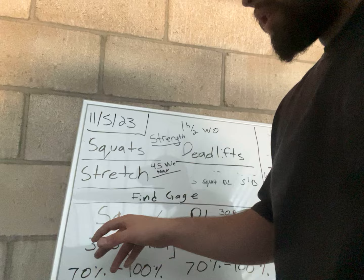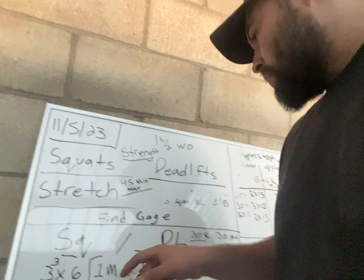For squats we're going to find a gauge — gauge where we're at. Squats are going to be three sets of six with a one minute rest. The strength and power I'm going to be using is 70 to 100%. I really do want you to find your gauge and see where you are at. This is a strength building aspect. I already have a year behind it, so I feel comfortable at certain weights. Don't go heavy right away if you don't feel comfortable and your form is not good. A disclaimer: focus on your form — that's the most important part.